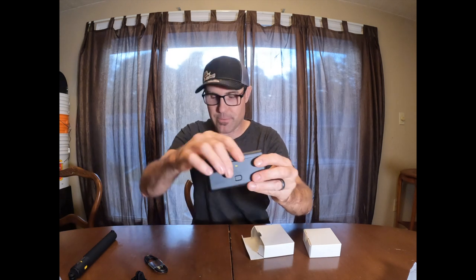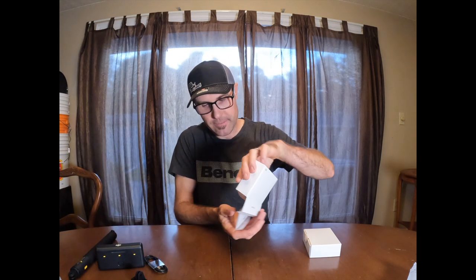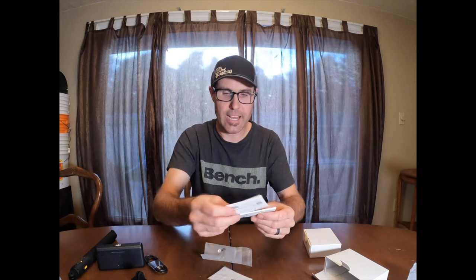So there you go — charging case with three batteries. I actually like this case a lot better than what GoPro has. There's also what looks like stickers and some literature with information on the camera itself. So that's the stickers and literature. Setting this box off to the side now.